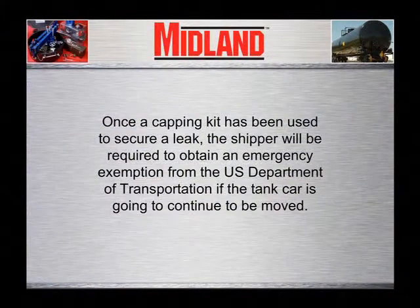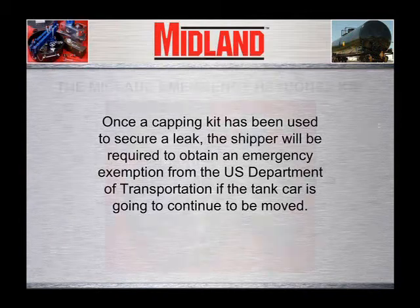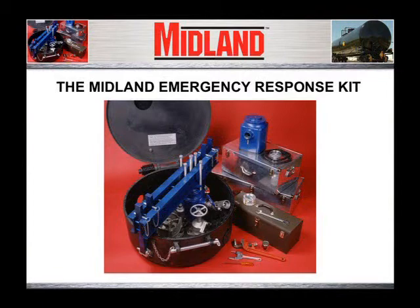Remember, once a capping kit has been used to secure a leak, the shipper will be required to obtain an emergency exemption from the U.S. Department of Transportation if the tank car is going to continue to be moved. In addition, overhead clearance must be considered since the kit is installed above the usual high point of the tank car. The Midland Emergency Response Kit can be used to stop non-accidental releases. Emergency response teams should familiarize themselves with the contents of the kit and practice assembling the kit on a tank car before an emergency arises. An emergency is not the appropriate time to begin an on-the-job training course. When responding to an emergency, follow your company's rules and recommended procedures and consult the manufacturer's MSDS for the appropriate personal protective equipment and respiratory devices.